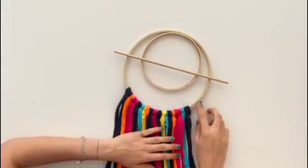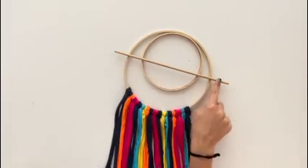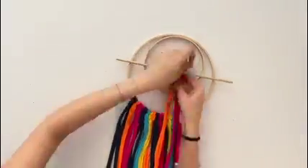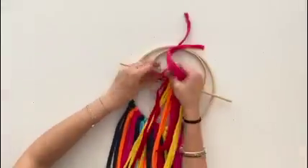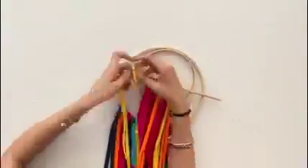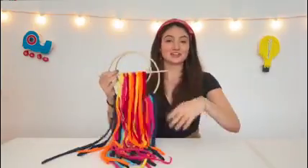You want to leave about three inches of space on either side on the bottom hoop. Then you're going to start tying t-shirt yarn onto your top dowel. And when you're done, it should look like this.